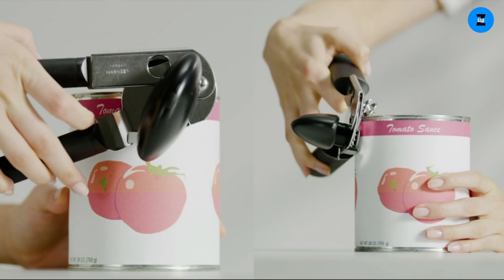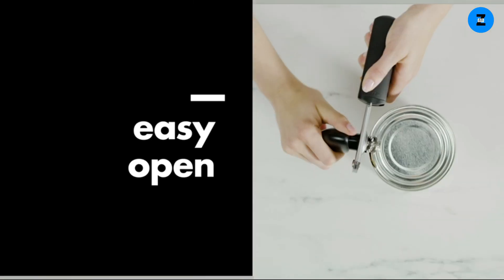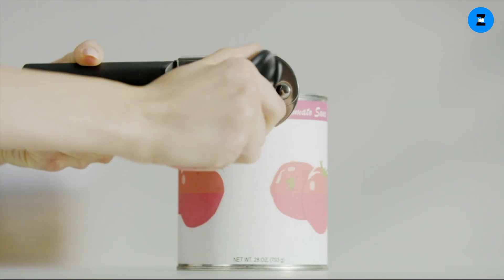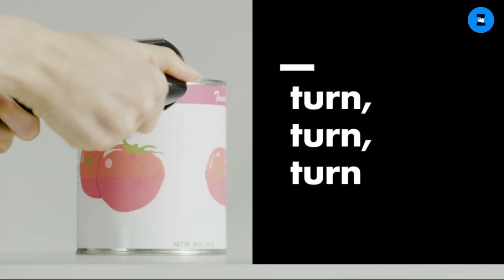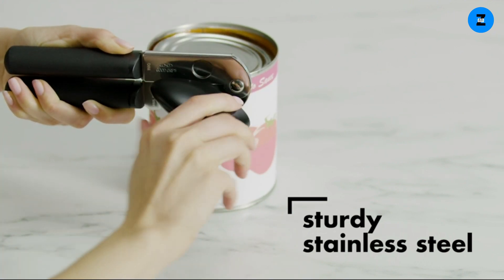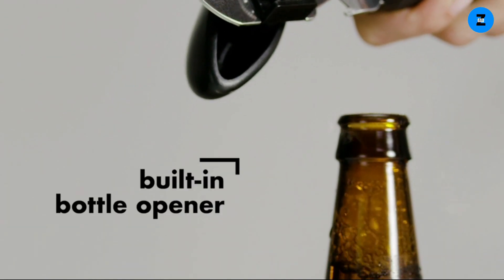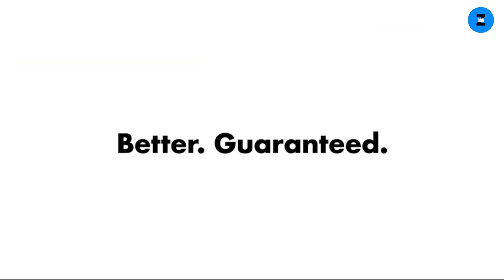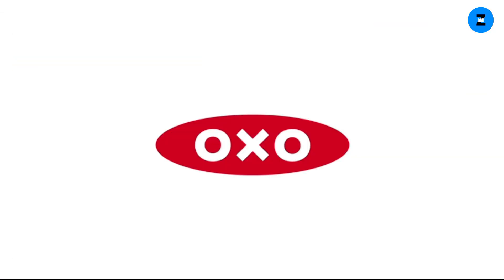OXO International soft handle can opener — the sharp cutting wheel is made of stainless steel and the handles are big and cushioned. This opener comes with a built-in bottle cap opener, model 28081. Features include an oversized knob, sharp cutting wheel, and works on any size can.